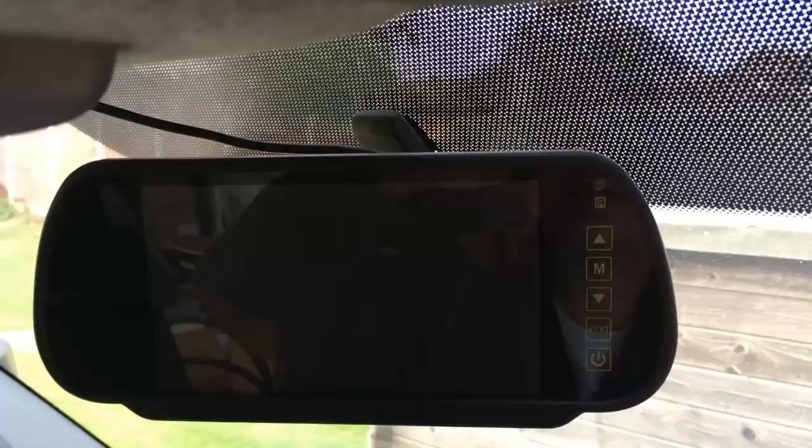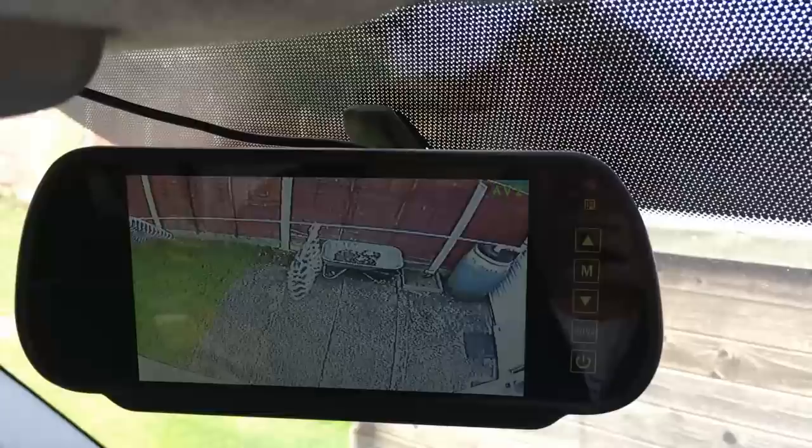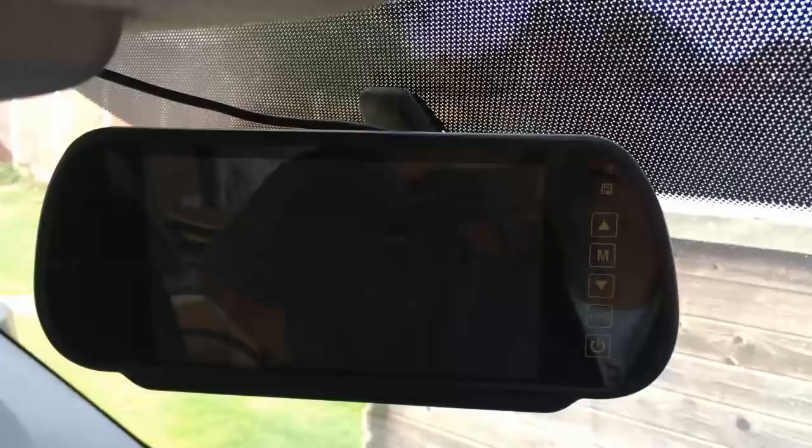If I turn it on manually I've got power there — though obviously it'll say it's getting no video signal. Now if I put the van in reverse — there we go, I'm getting a video signal! I've put a clothes peg bag on the washing line just as proof of a live feed. Take it out of reverse, lose the signal; put it back in reverse, camera comes on. That's a lovely little colour picture — I'll be able to see exactly what I'm reversing into.